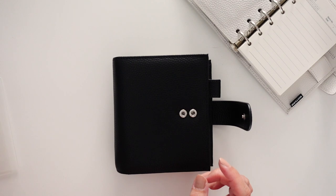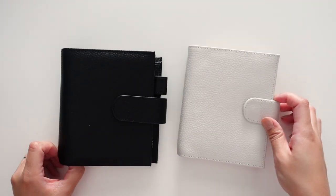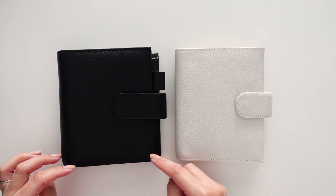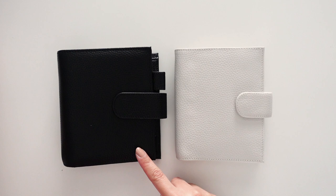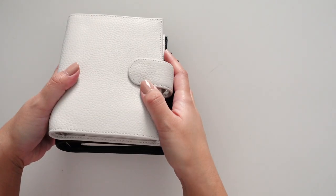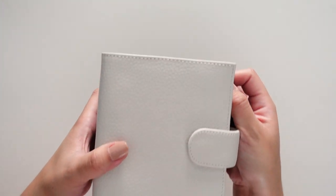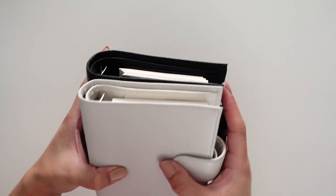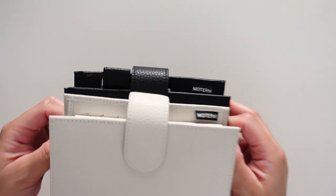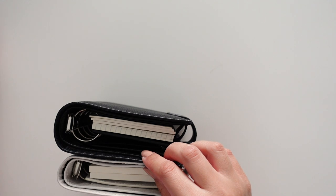So the biggest difference between this and the regular one is obviously going to be the size. Here they are side by side. The Luxe is 13 centimeters wide and 14.3 centimeters tall. The regular pocket is 11.5 centimeters wide and 14.3 centimeters tall. So putting them together, the Luxe is a little wider, but they are the same height.